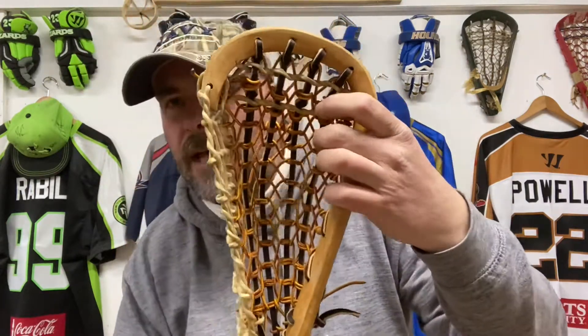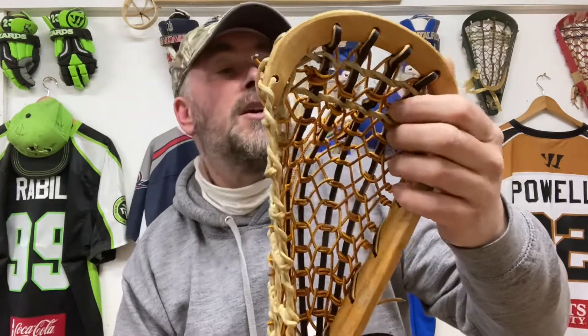So this is one I've strung from scratch, put a new leather sidewall in. Some of the wooden sticks actually had leather sidewalls. This one's got old leathers from Laxroom, which are great leather. So if you want to do some trad stringing, we sell these old leathers on our website.